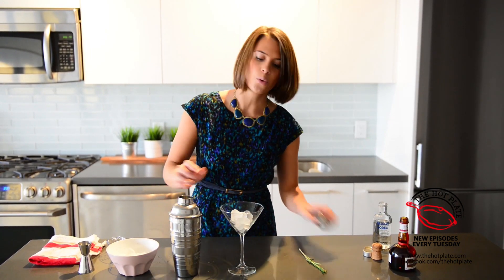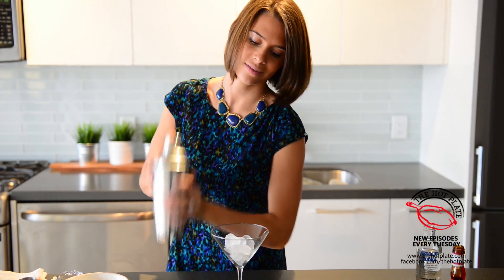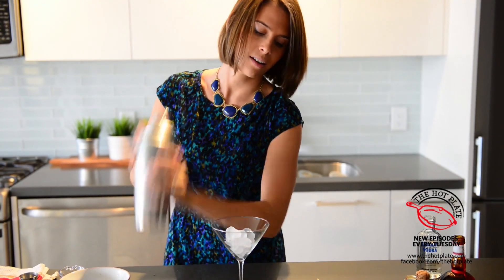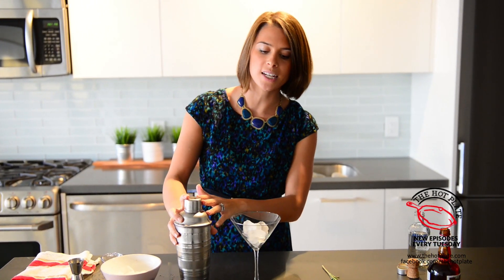We are going to give this a quick shake, get it all mixed up. You know when you're done mixing when your hands get cold and the outside of the shaker becomes frosty.